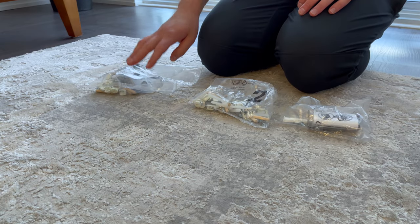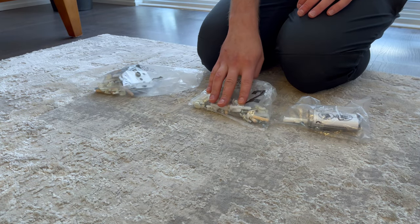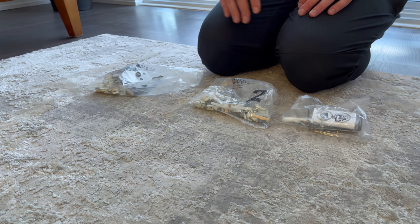Before you start, I would also recommend keeping all the bits and pieces in their intended bags, as mixing them up will just cause more confusion.